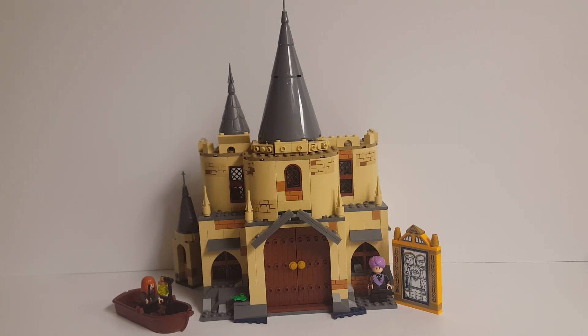This first part of the video will be a comprehensive walkthrough of everything I've included in this model, and part two will be a set of building instructions. So without further ado, let's begin.